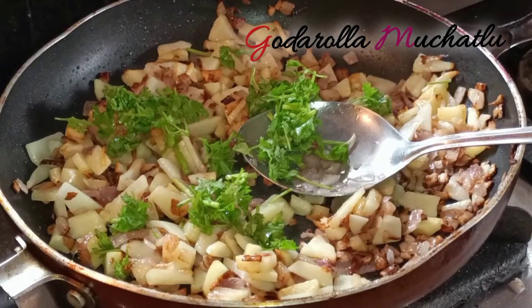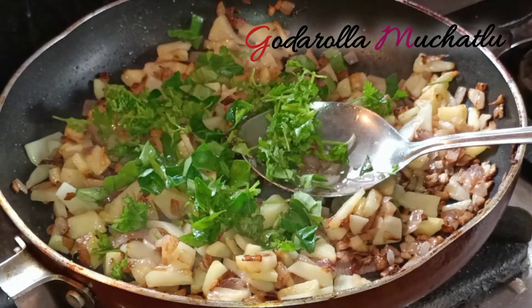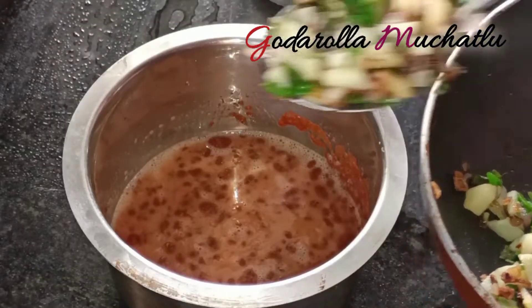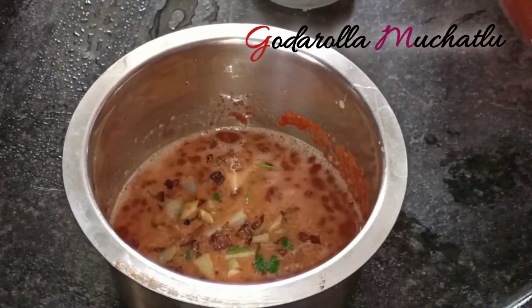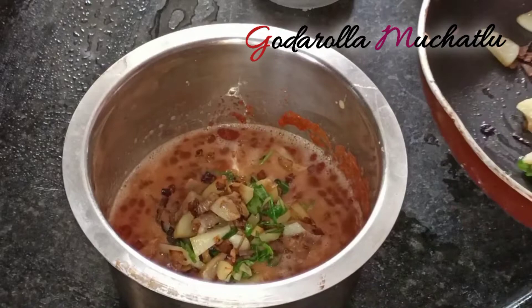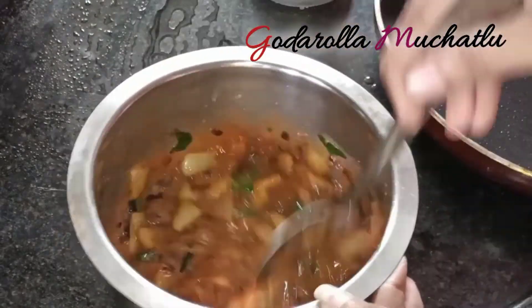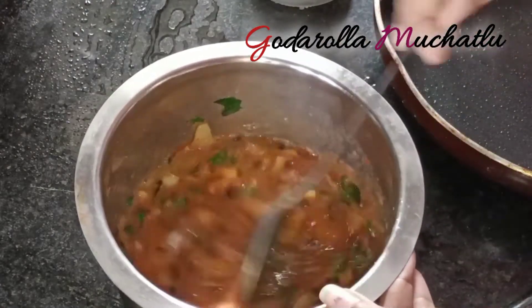Chop and stir everything in the morning. Now we are all ready for the egg batter — take the eggs and make sure you have a very good mixture prepared.